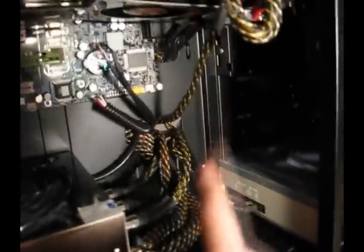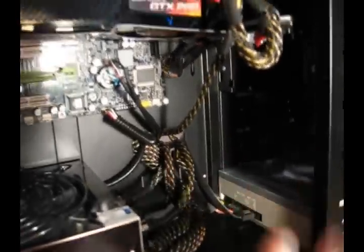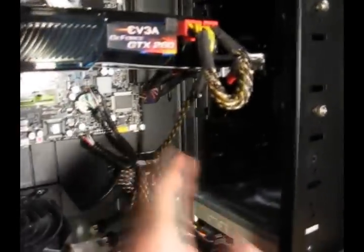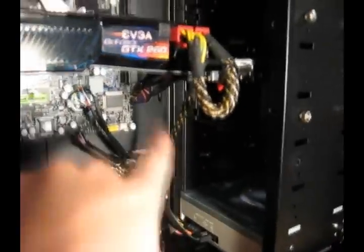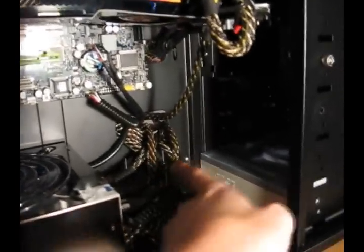Everything I pretty much put out the back from the very bottom hole, and it worked out fine. The four-pin was a bitch, and the only thing I could do was tuck that right there. The six-pin PCI Express cable wasn't long enough to go out the bottom and then come out the middle, so all I could do is push it out the back and it comes out of the same exact hole.